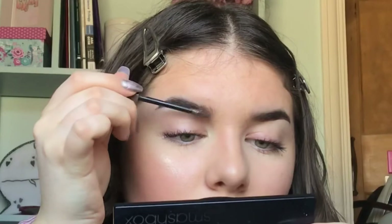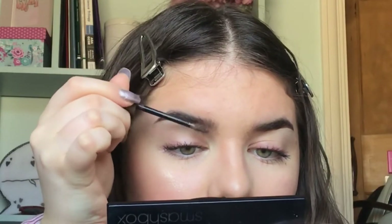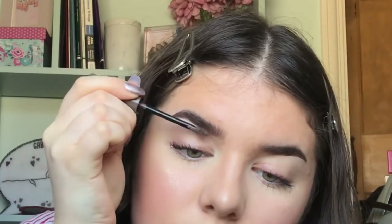I completely forgot to do this — the brow tattoo gel. It's quite a thick consistency so if you get it on your skin you need to wipe it off quickly. I run this through my eyebrows and brush most of my eyebrow hairs up, especially at the front for the feathered look. Do you see what I mean?